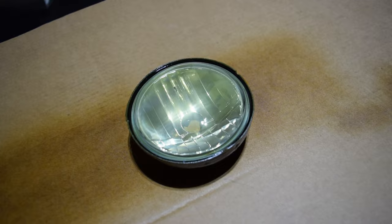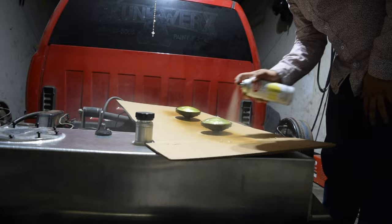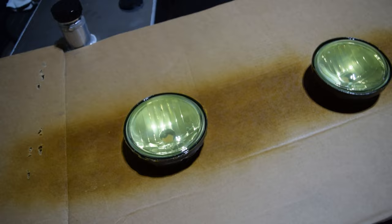All right boys, so this is after the first coat — as you can see, just barely any yellow to it. But don't worry, we'll get a lot more coats on there. All right boys, here's the second coat — starting to show a little bit of yellow to it. Still got plenty more to go though boys. I need these to be yellow.